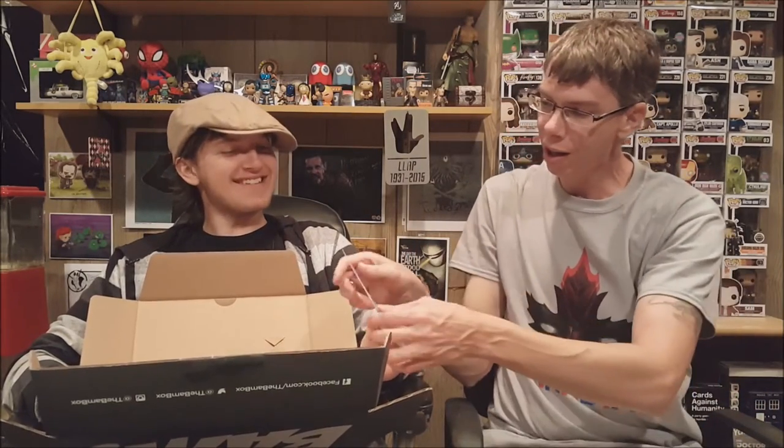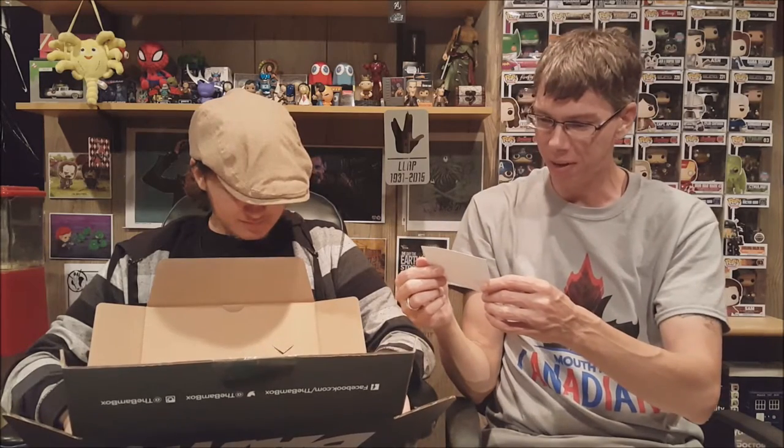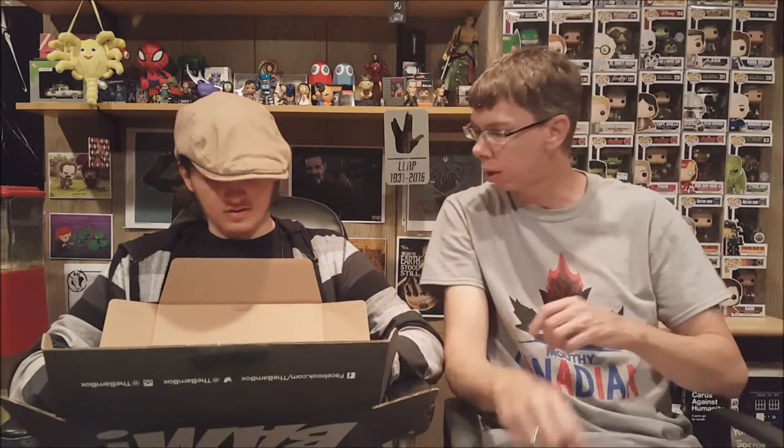Separate from everything else in the box, we have a signed Iron Spider mask — it's a contest entry, which is really cool. Then we got our first ever one-up card! We've been getting BAM Box for a while and this is the first one-up card we've ever received. We got a BAM Box exclusive gold variant Spider-Man pin as our upgrade.